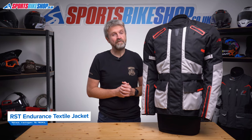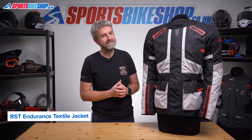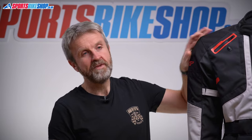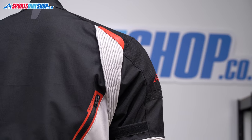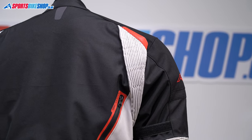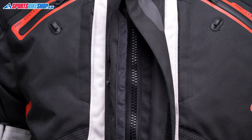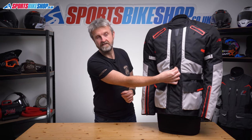The outer shell on this jacket is made from RST's Max-Tex fabric with tougher reinforcements made from ballistic nylon that you get on the shoulders here. There are accordion flex panels at the shoulders as well and also above the elbows for those people who like to move around on the bike a lot. It zips up the front, and then there's a storm flap over the top which secures down with velcro and also with press studs.